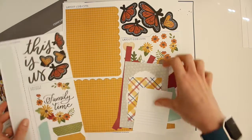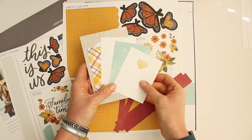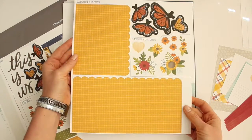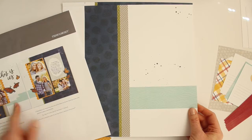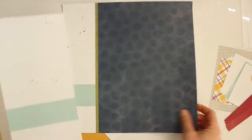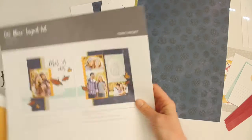These are the stickers, and you can see they clearly delineate which layout goes to what. This is the journaling tag for the kit that I'm using, and the other journaling tags are for the other layout. These are the die cut shapes — they're really easy to punch out and they show you exactly which layout they go on. I love that these pattern papers are already printed to look like they're layered up. This is the second layout pattern paper, so I'm going to put that aside.